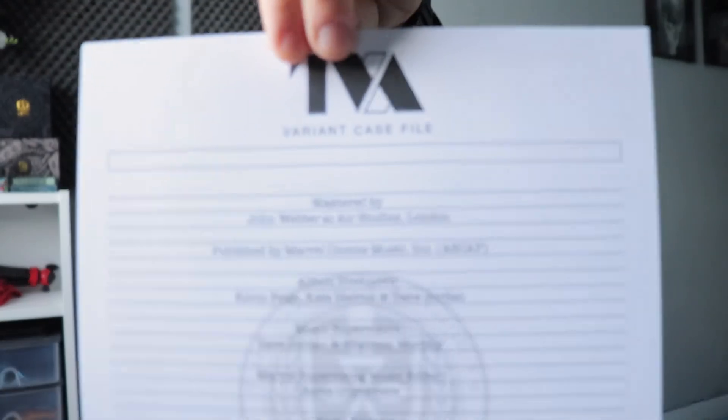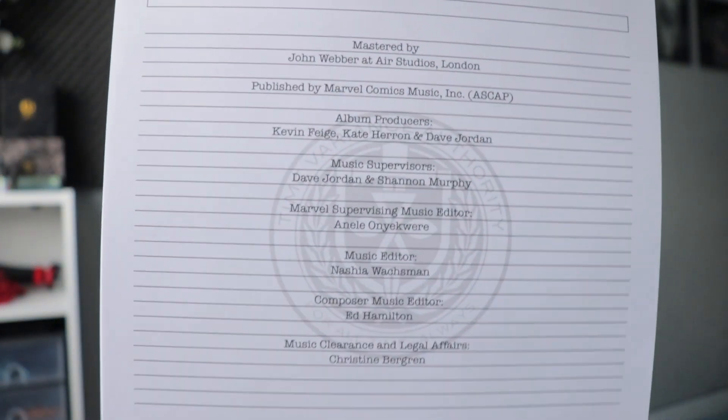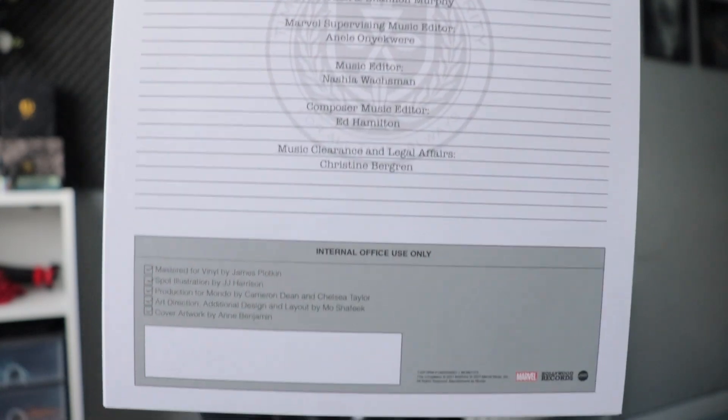You've got additional details of the vinyl, the production, and who's involved with it as well. You get to keep them all in this nifty little case file, which is brilliant. It's just such a great design touch.